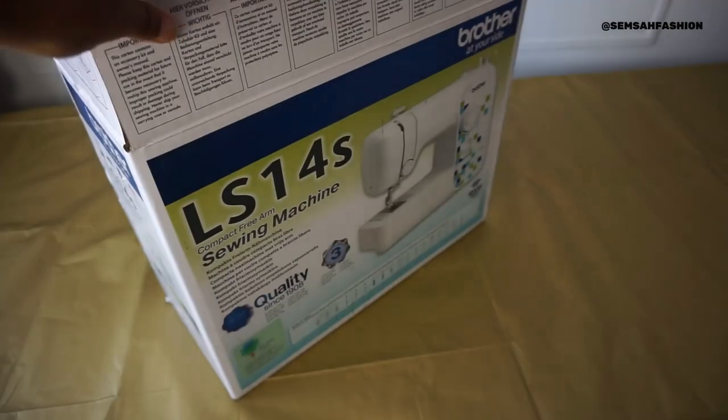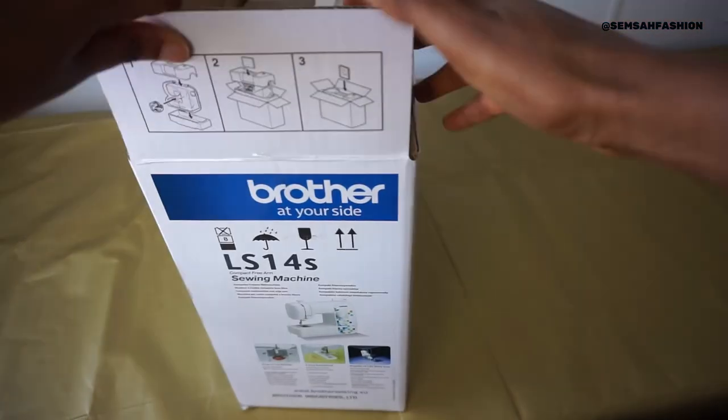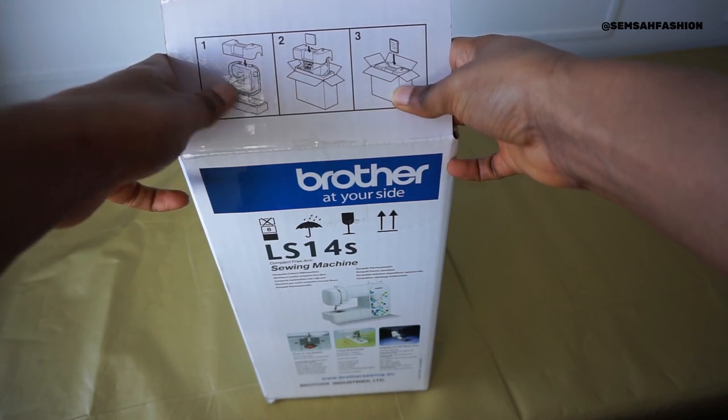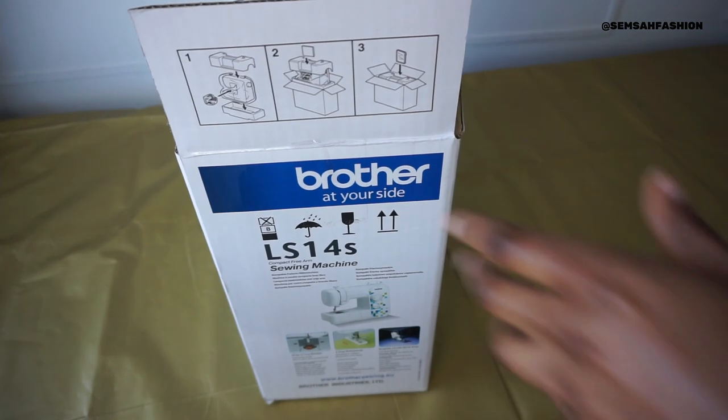If I didn't already have my own sewing machine, Mr. Singer, I would definitely have gone for this one because it looks like a really good deal. We'll try it out and see how it sews. It's a Brother sewing machine and you can see the instructions - they have images on how to unpack it, which is really clear.